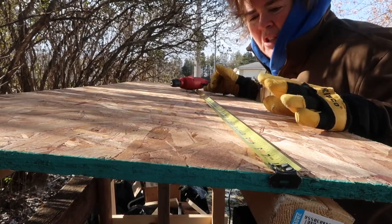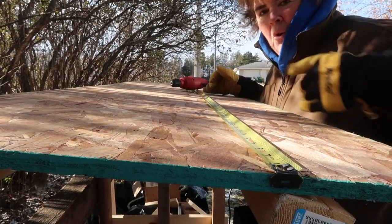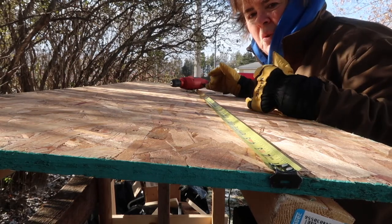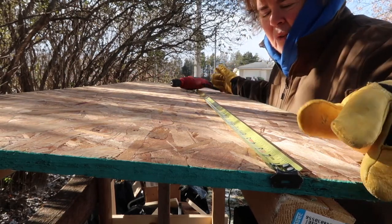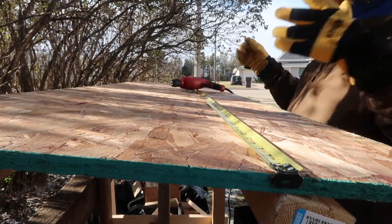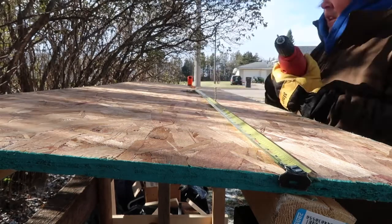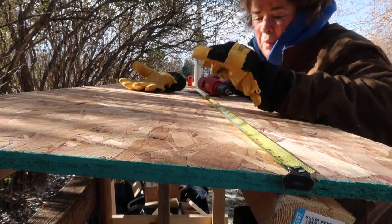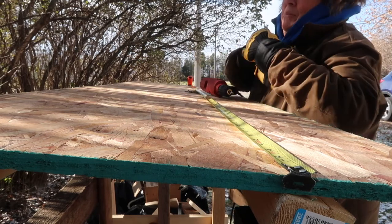I put my tape measure here so I know where the beam is underneath to screw things in, based on where I put my first and last screws before, so I don't miss it. It's hard to manage screws with big gloves on, but it's cold out.